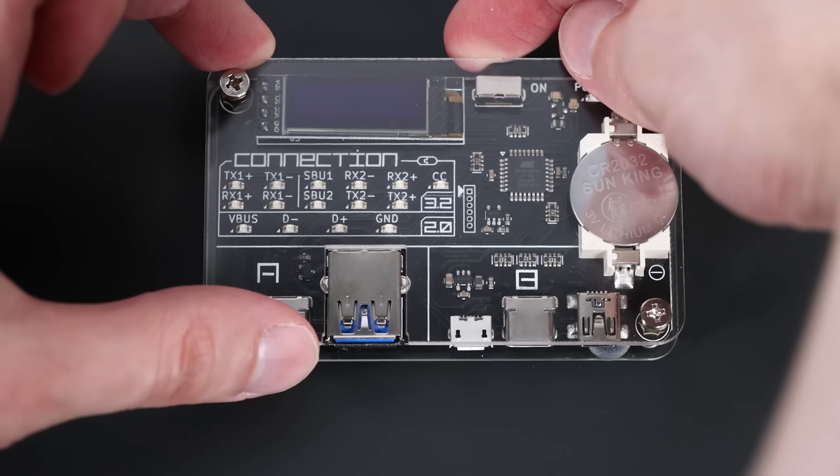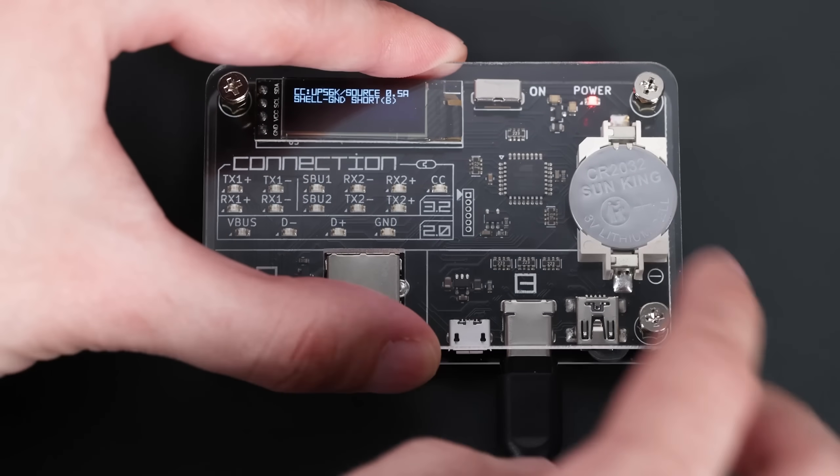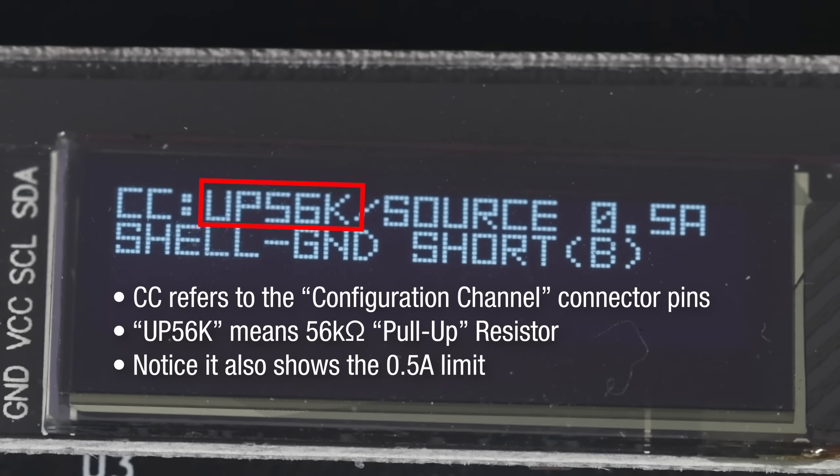Unfortunately, there isn't an easy way to test if your old cables have this resistor. A specialized testing device is needed — if you plug in the USB-C side of an A-to-C cable, you can see it says 56k. That resistor needs to be a 56k ohm resistor, so if it shows that, the cable is good.